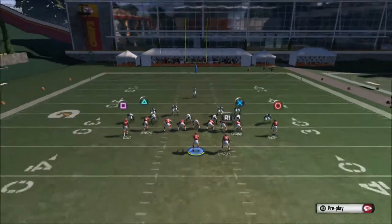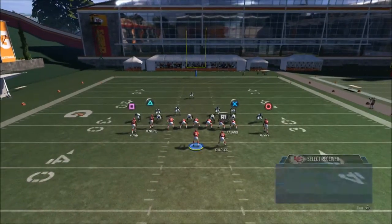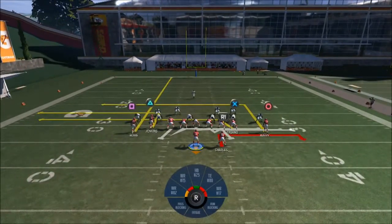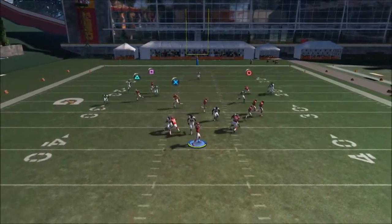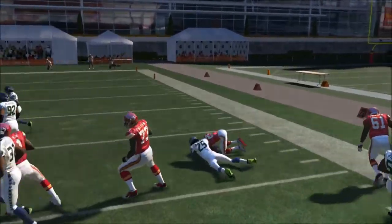You just leave it as is. You want to hot route every receiver as you like — you don't have to put anything. Right here I'm just going to go ahead and do the screen, and just wait for the running back to go outside. Right here we get nice blocking to the outside, and we'll get nice yardage as well.